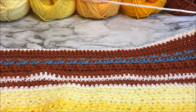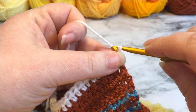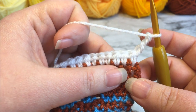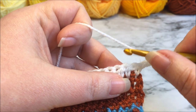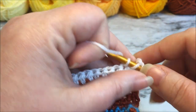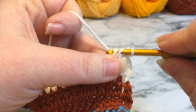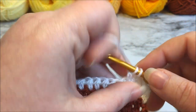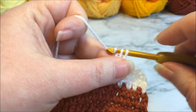We are on the wrong side of the work for row 70. We are going to begin with chaining three — one, two, and three — and this counts as our first double crochet, which means we're not going to place a double crochet in the first space. We are going to go into the next space and double crochet all the way across. There will be 271 double crochets at the end, and then we are going to fasten off and change colors for the next row. Go ahead and work all of your double crochets and I will see you when you're finished.